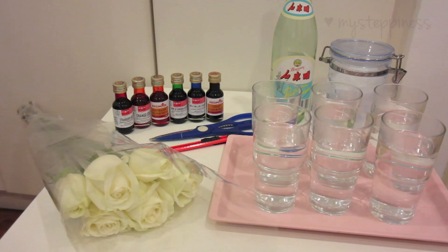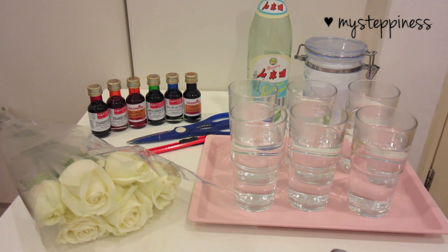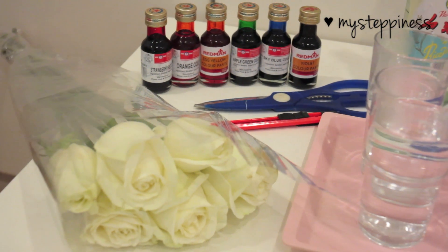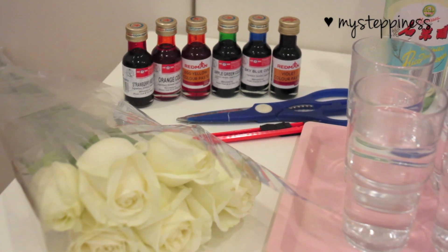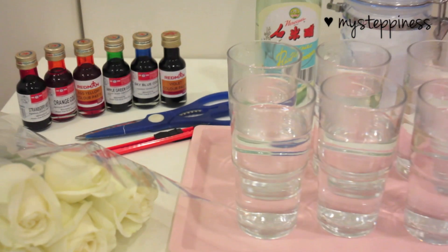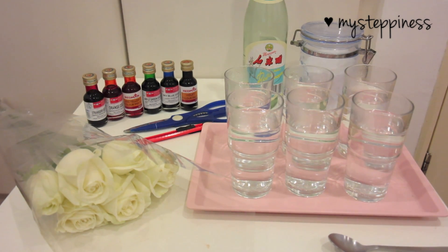Let's begin with the stuff you will need. Get some roses from your local garden or florist — from a garden is a lot cheaper, mine were about $2 a stalk. You also need some food coloring from a bakery or grocery store, scissors, a pen knife, some glasses of warm water (warm water always works best), white vinegar, sugar to help the colors remain, and a spoon to stir.